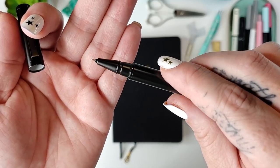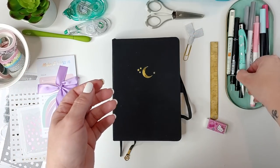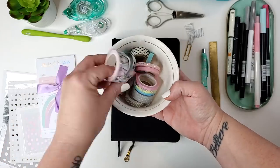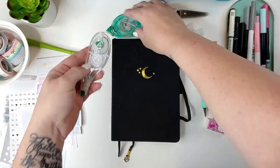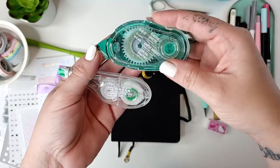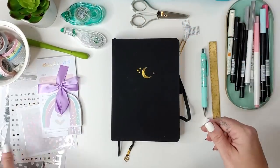My gel pen is a Pilot Precise V5RT refill inside a Kiki K metallic pen body - it's my favorite pen of all time so I put those refills in as many pens as they'll fit. I also have a little bowl of washi tapes mostly from Simply Gilded or Michaels, some Tombow mono correction tape because I inevitably make mistakes, some removable adhesive, and a pair of scissors with a little cap which makes me feel better with my kids running around.